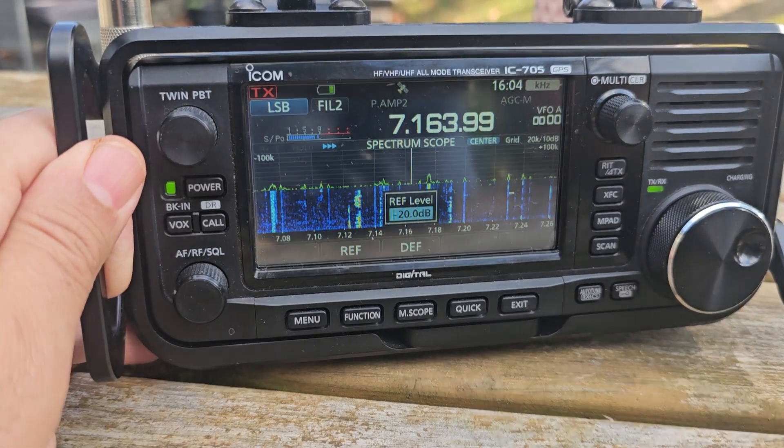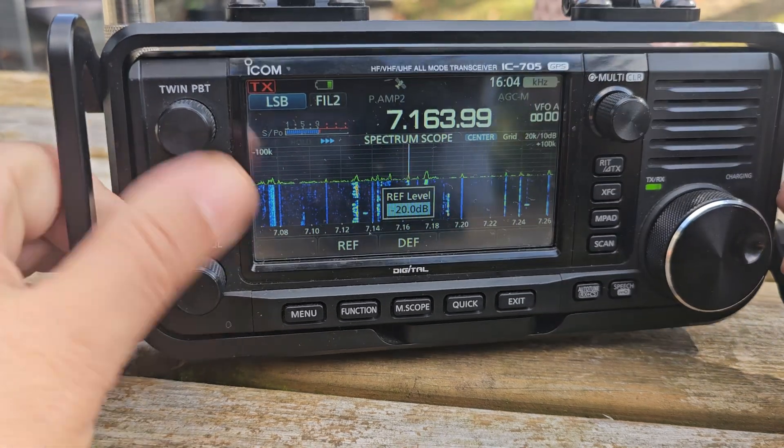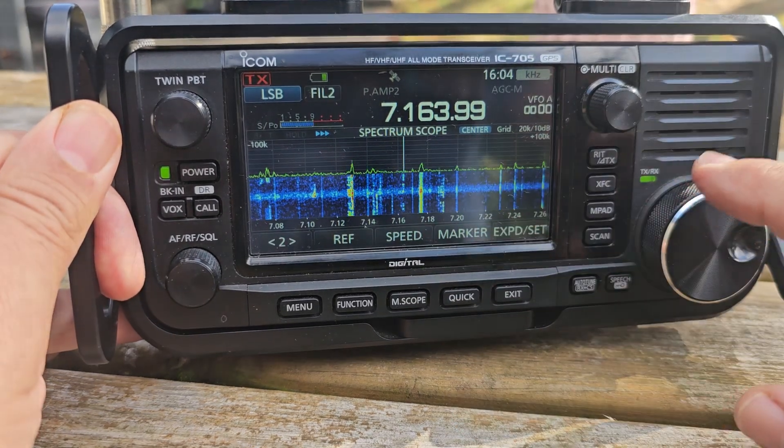Now we're just back on the long wire that we were on earlier. And we're hearing a station — Micah 7 Gulf, Quebec, radiation, afternoon, a nice signal.